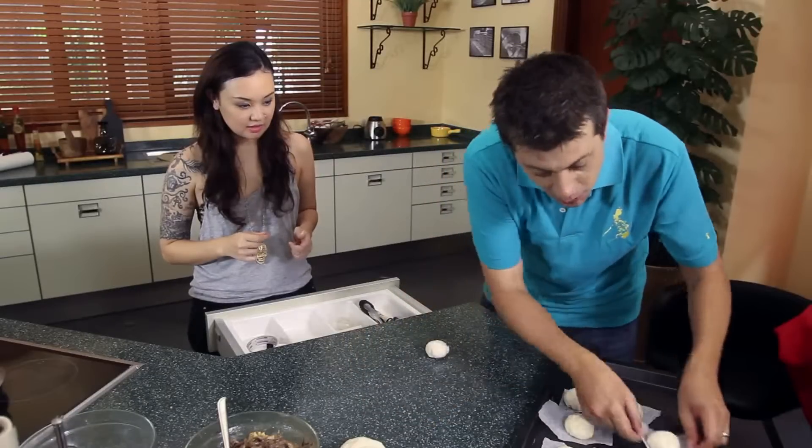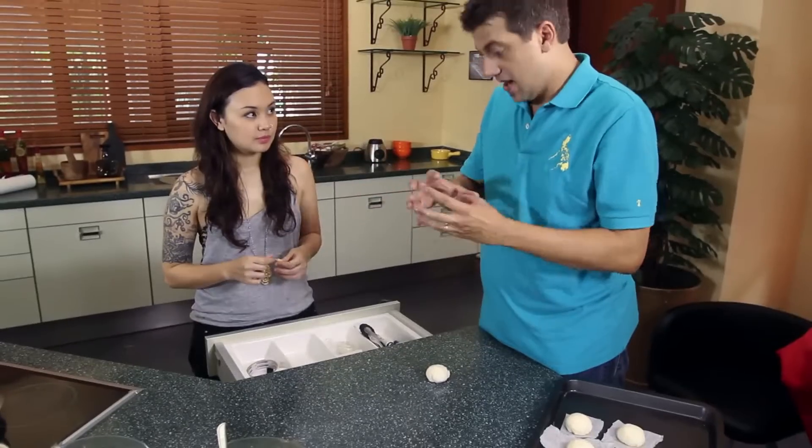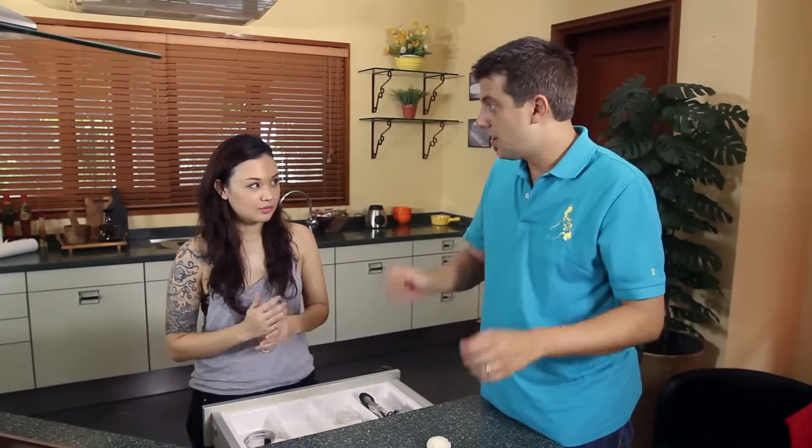Put that on top of the wax paper, and then when these are done, we'll just give them a quick steam — 20 minutes — and they'll puff up and then they're ready to serve.